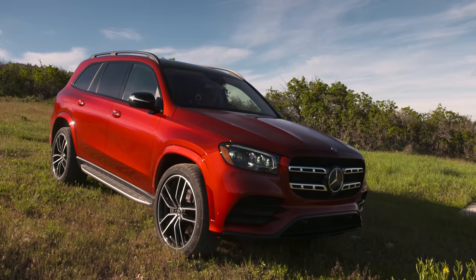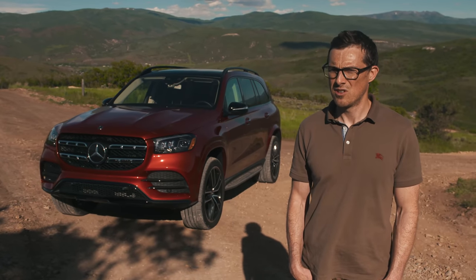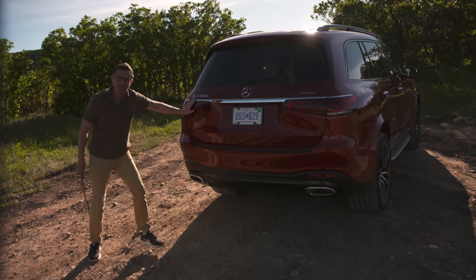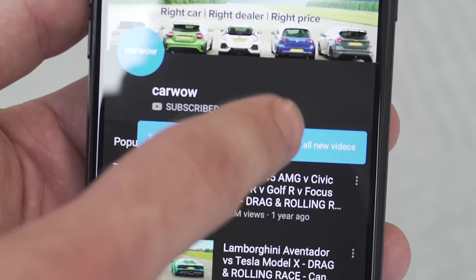I'll also be making it dance, poking it with a stick — we have some real exhaust in there. Make sure you subscribe to this channel so you don't miss any of our reviews, and hit that bell icon so you're alerted when we make a new upload.